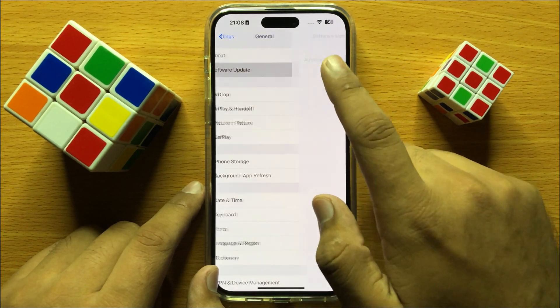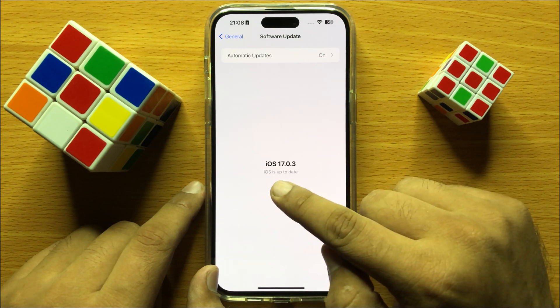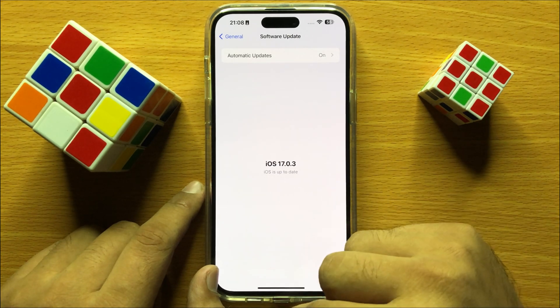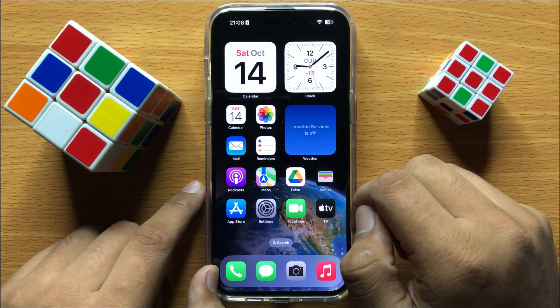Click on Software Update and then update your software to the latest version. If your iOS is not updated, update it to the latest version. After updating, restart your iPhone.